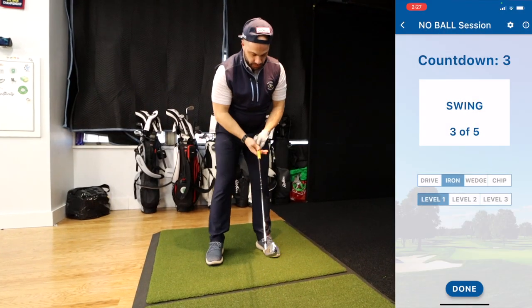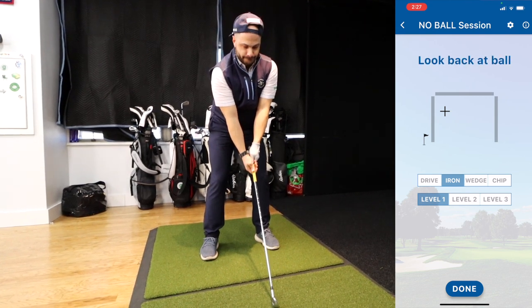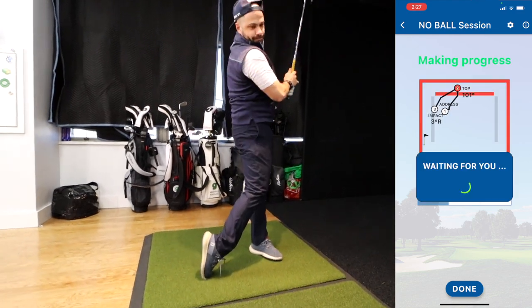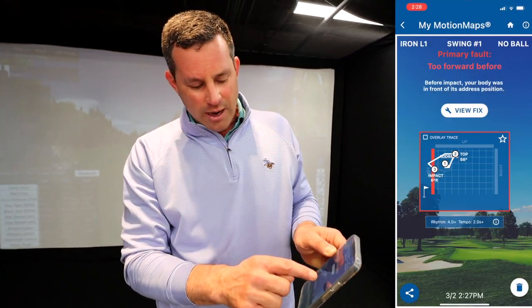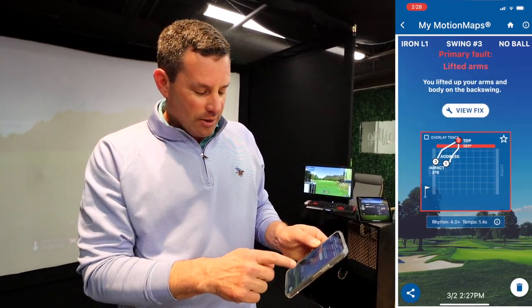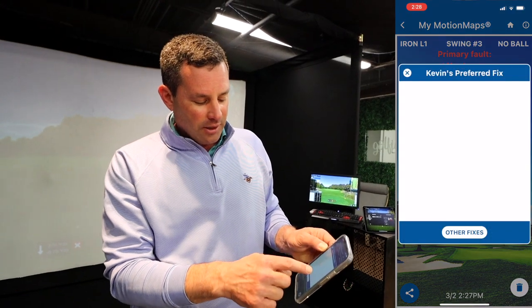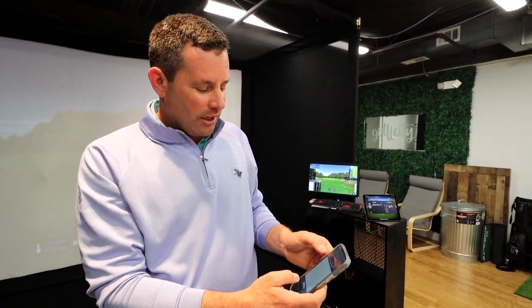It just tracks what your body is doing. Now do one where you sway too much — do it wrong. It gives you a readout showing how much you're moving around. The first one you went too far forward; the last one you went up and to the right. You can go to 'View Fix' and it'll show you a drill to fix whatever the fault is. It's a low-cost option — about six dollars a month — and you can do it with or without a ball.